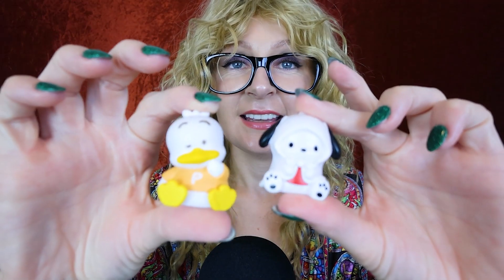Oh my gosh. So it's going to be one of these guys. Let's see what we got. This is so much fun. So cute. Look at this little guy. Now I've got that little chicken guy and that cute little doggie. Oh my gosh, I'm in love.